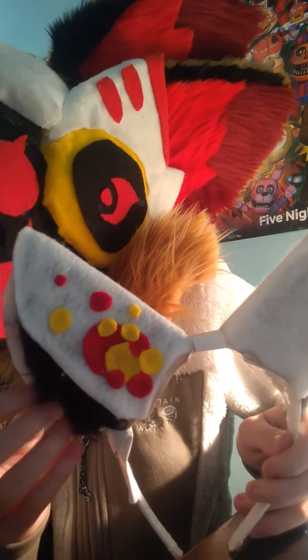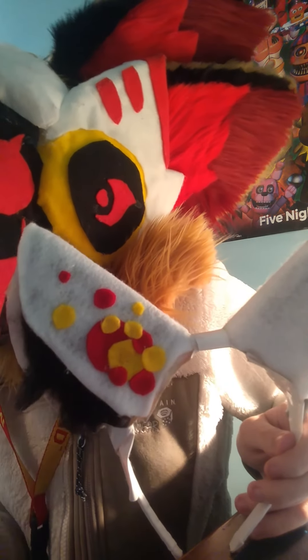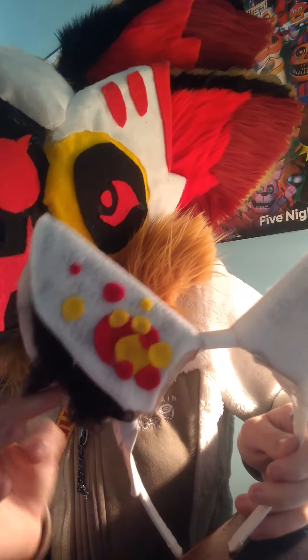You cover the cardboard in felt, then on the inside you put yarn and brush it out — same technique as the tail. You can cut it into any kind of pattern you want; this one has a split pattern. Then you hot glue the ears onto the headband, and if you want extra support, you can put duct tape on it.